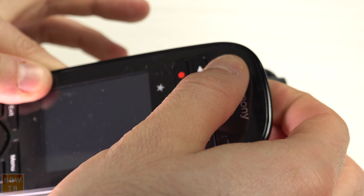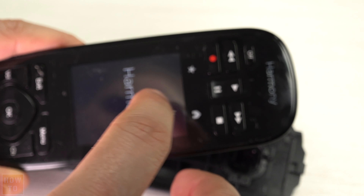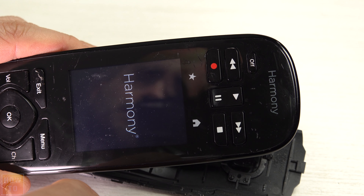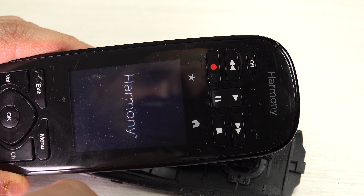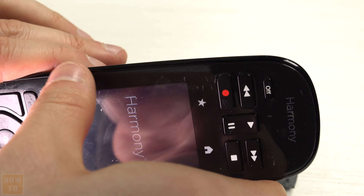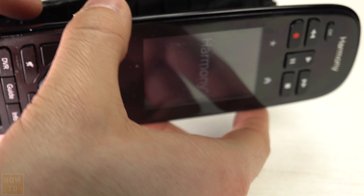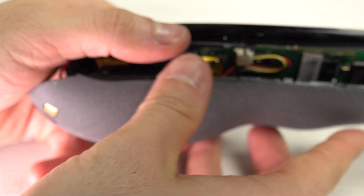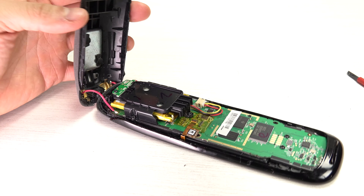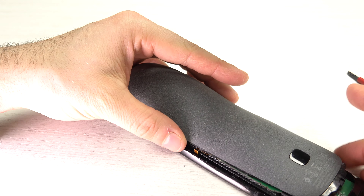Before re-closing everything, press and hold the power button to reboot the remote — yes, that doesn't make sense, but holding the power button will reboot it. This is just to verify that you reconnected everything correctly. If it powers on, you're fine. Also make sure you don't have any cables that would prevent you from re-closing the remote, like those red cables.